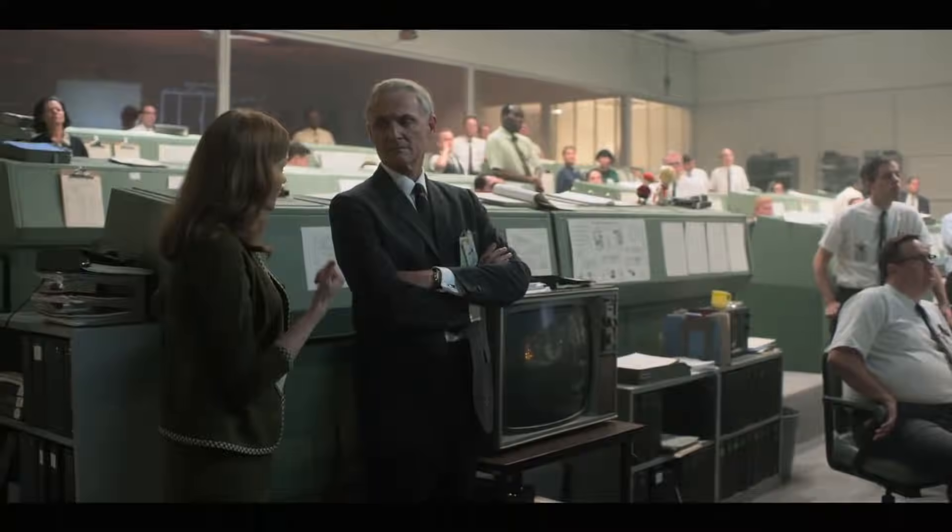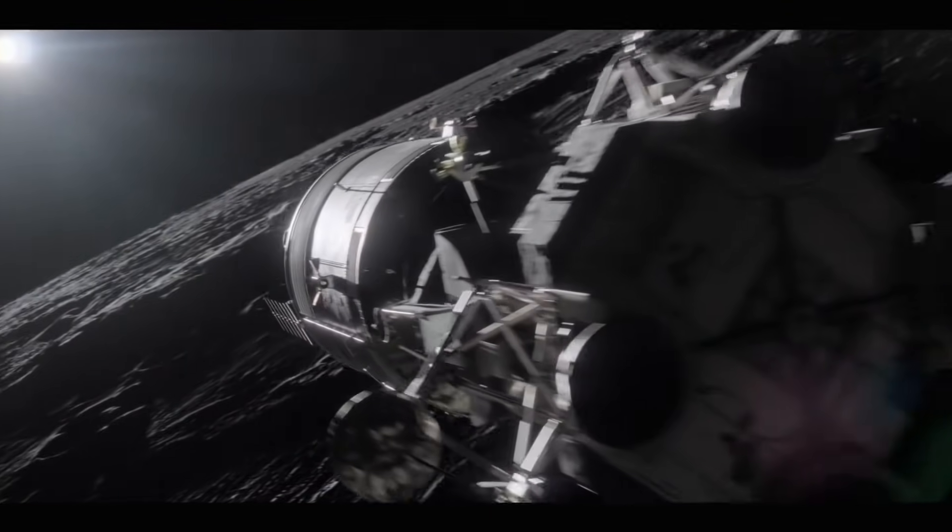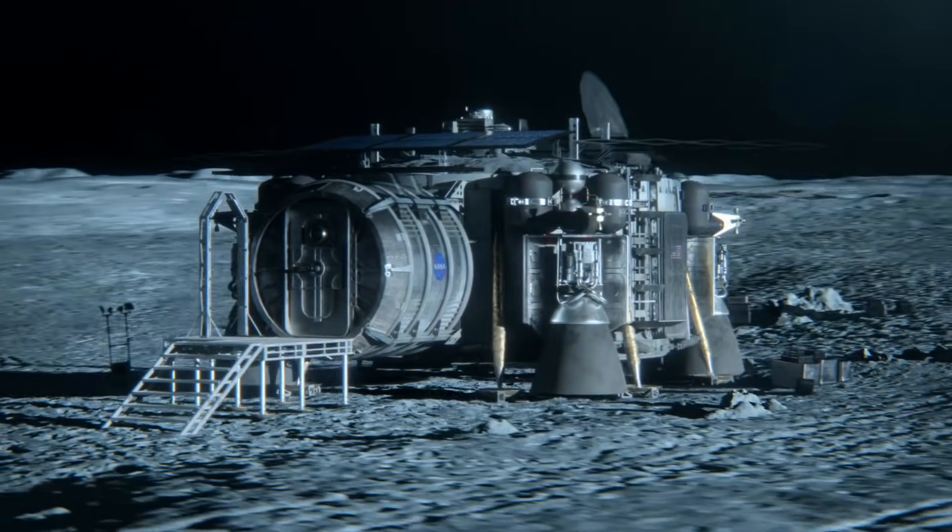Hello, it's Scott Manley here. The TV show For All Mankind follows an alternate history of the space race, a history where Alexei Leonov becomes the first man on the moon and the US goes all-in on developing the Apollo program into something bigger and better.